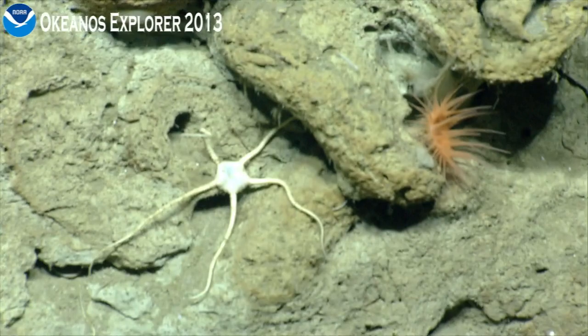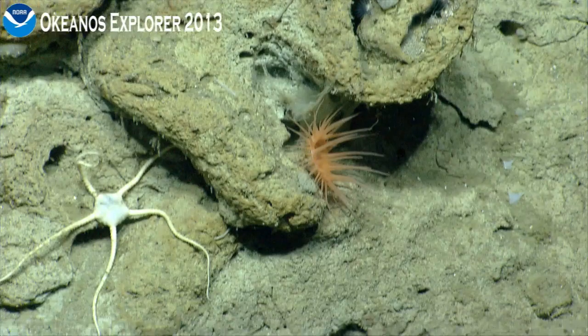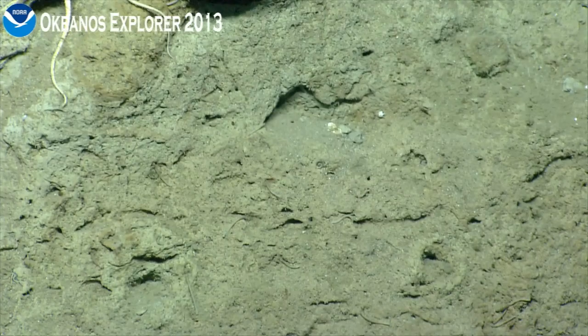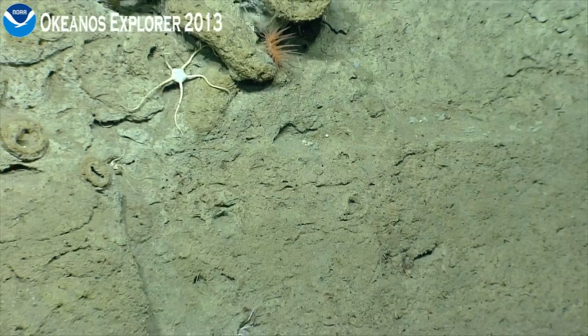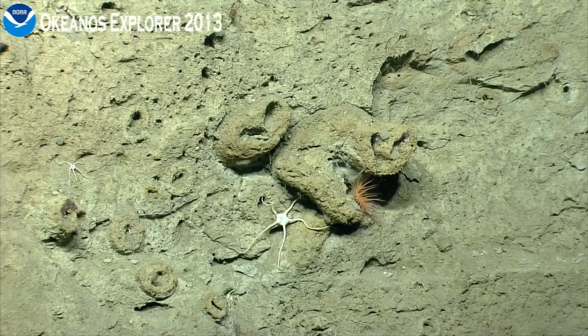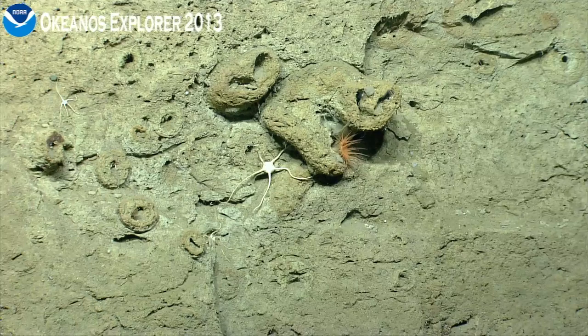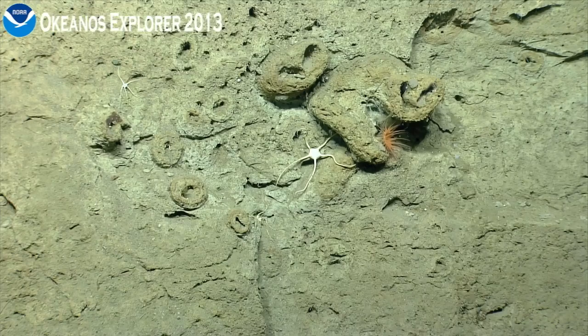Some more of those circular burrowing patterns with the concentric rings. What are those, Brennan? We don't really know. We've had a long series of discussions about what they might be — everything from worm, ceranthid tube anemone burrows maybe. These are not as concentric as the ones we saw earlier. The two on the bottom left are. Those ones are a little bit deformed, the bigger ones.